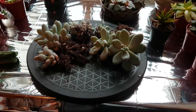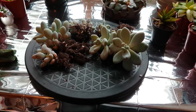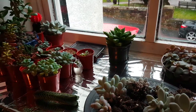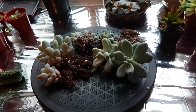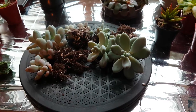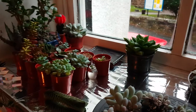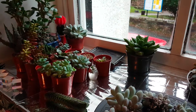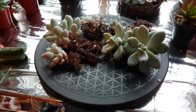Hi everyone and welcome back to windowsill succulent gardening. This is hopefully just a quick video to let you know about these moonstones - you might recognize these from being in the little bonsai pot. I've agreed to send these to someone in exchange for some other plants because I've already got a nice little pot of moonstones and I just don't need all these duplicates.